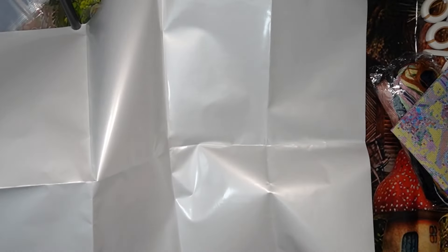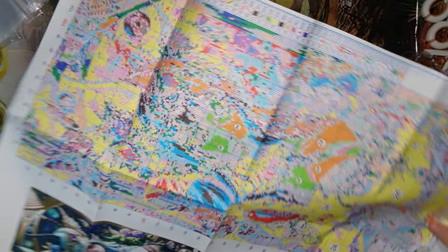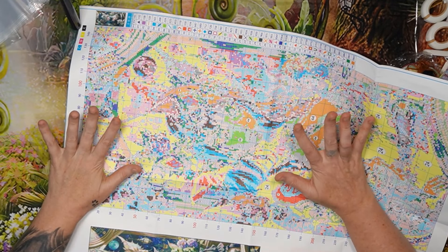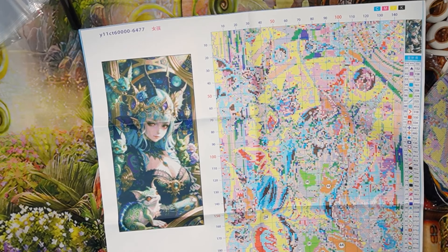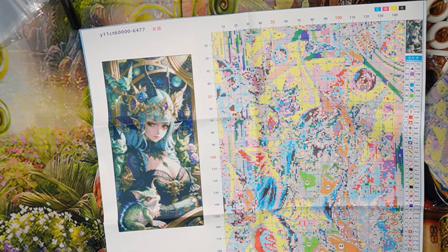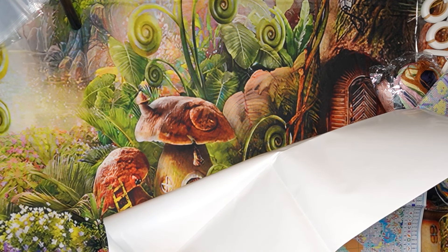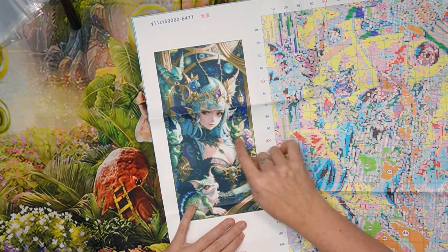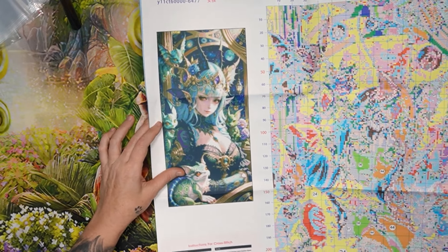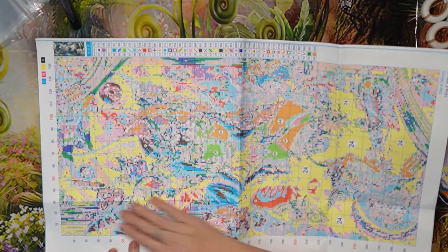Please do not get your pattern wet — it's not water resistant and the ink will just run. It's 11-count and there's a name on it I can't quite read. Trying to translate... it says 'seven girls,' but there's actually one girl with one, two, three, four dragons! I adore this picture. The instruction leaflet is printed on the pattern and it looks busy — it's going to be amazing.